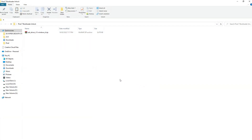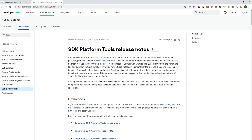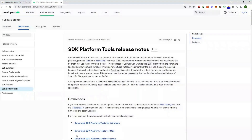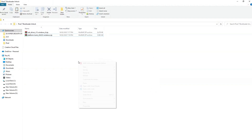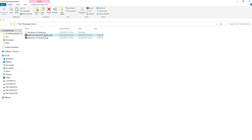You also need to download the platform tools, which is the Google ADB fastboot driver. The link is given in the description. Accept the terms and conditions and click on download. Again, copy the same file to the folder. Now you need to unzip these files — extract here — and do the same with platform tools. You can then get rid of the zip files.